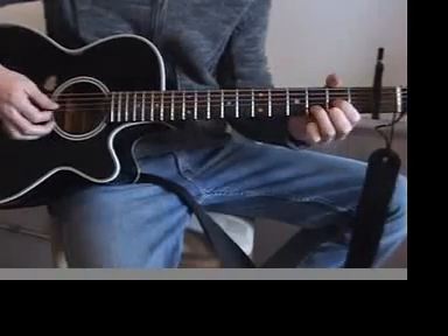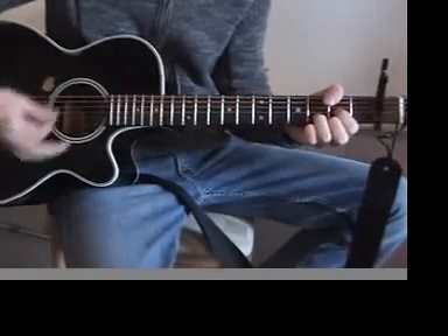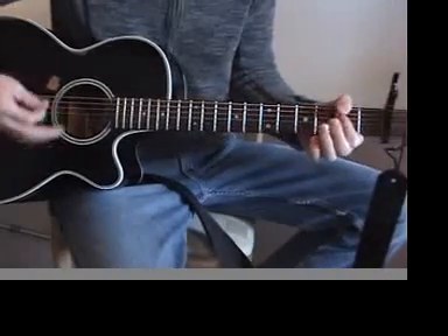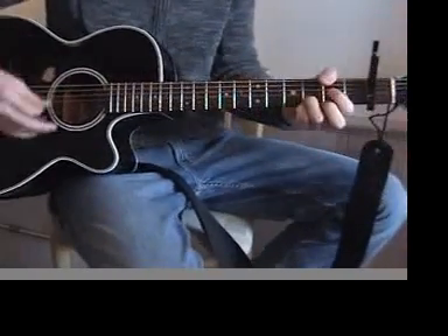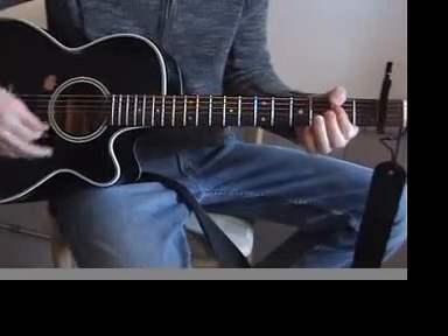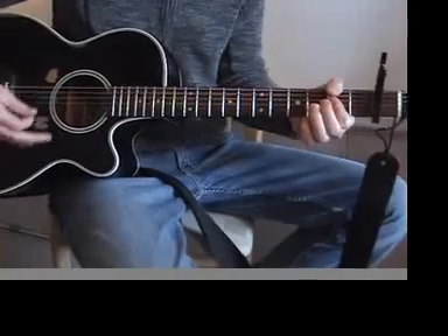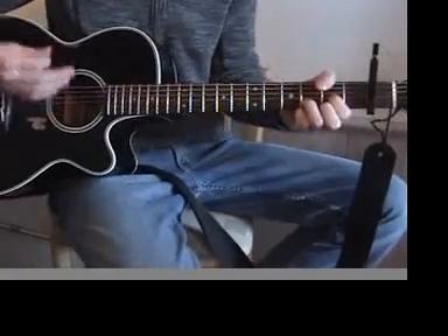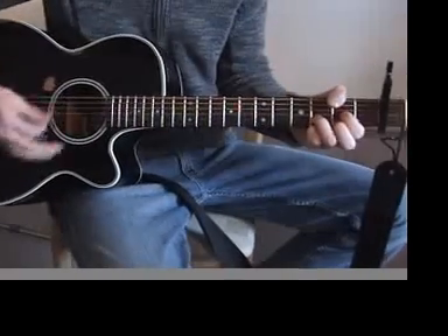And then this is the variation I like to use. Let's go ahead and play through the song. Hey, Mr. Tambourine Man, play a song for me. I'm not sleepy and there is no place I'm going to. And hey, Mr. Tambourine Man, play a song for me. In the jingle jangle morning, I come following you.